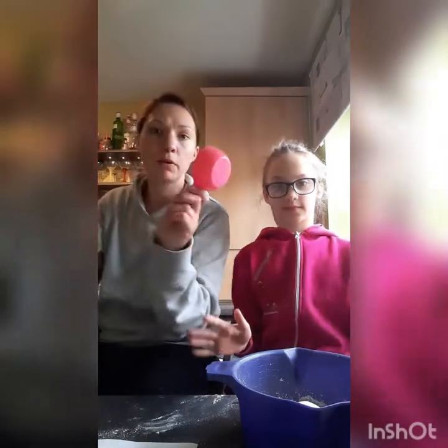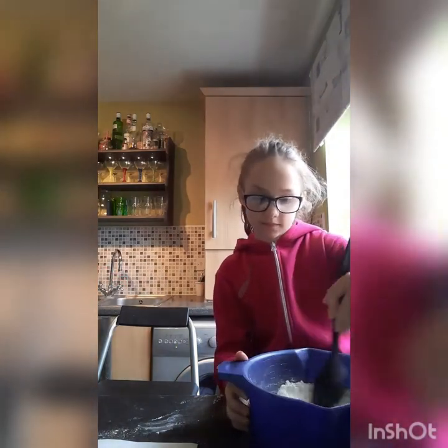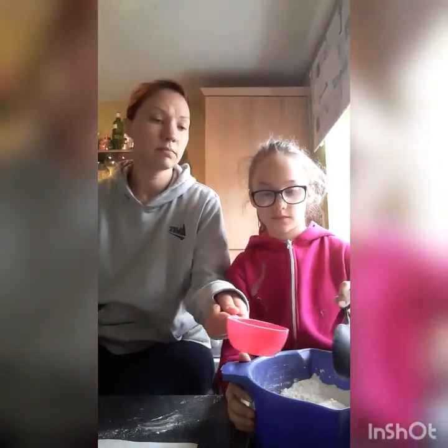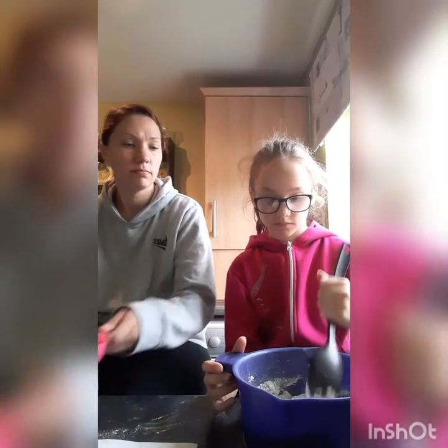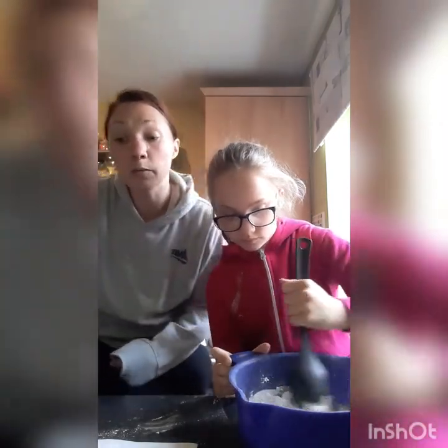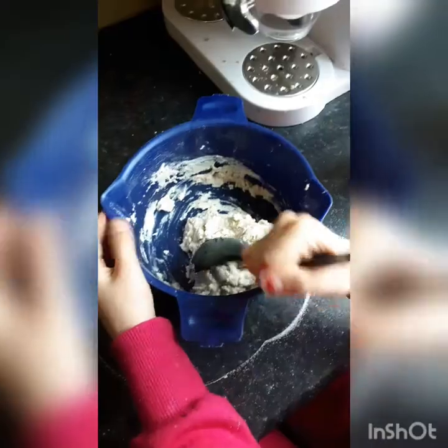We're going to stir those two together, and while Connie does that I'm going to get the water — we need half a cup of water, which is about 125ml. We're going to pour the water in slowly, just a little bit at a time, stirring as we go, and keep adding the water until the dough starts to stick together and forms a ball.